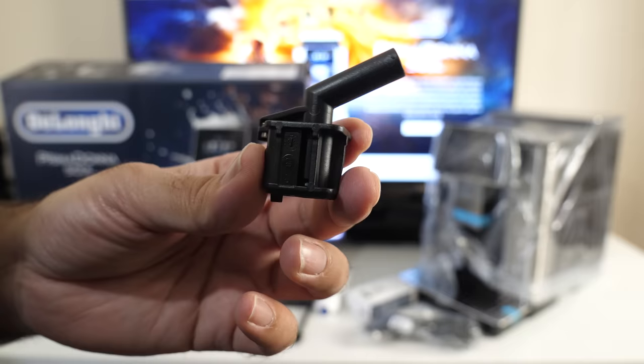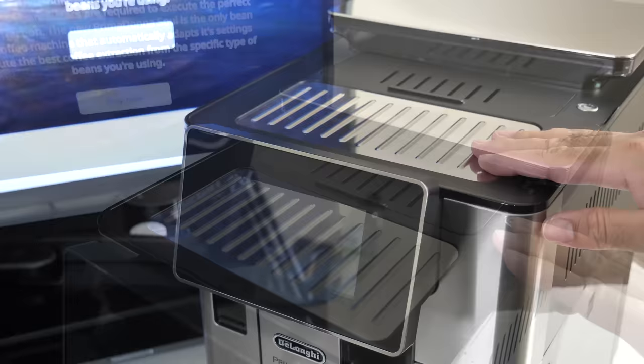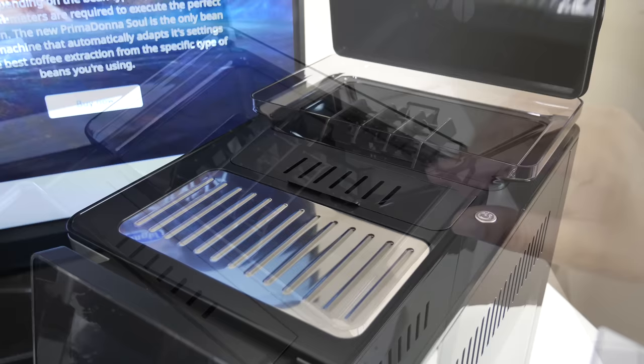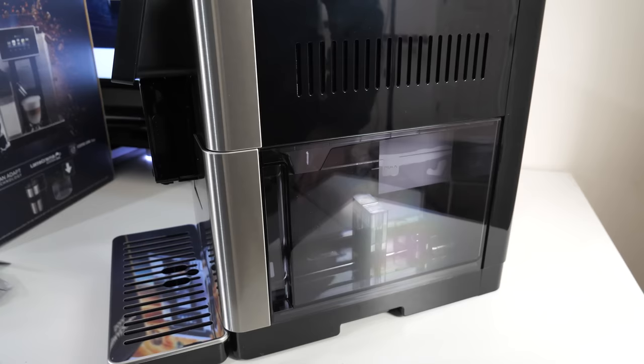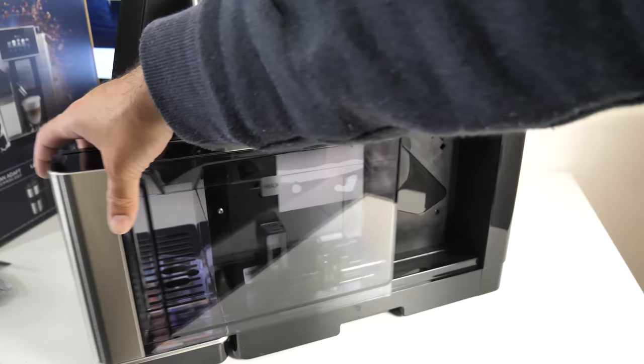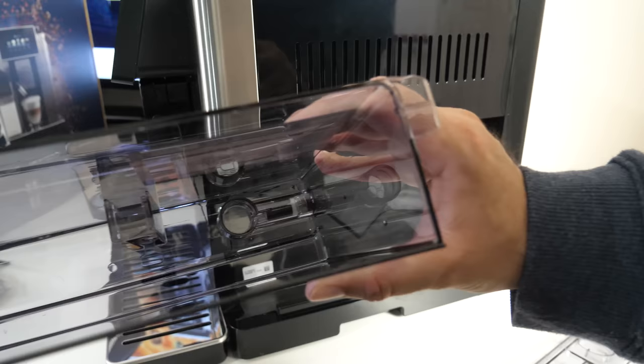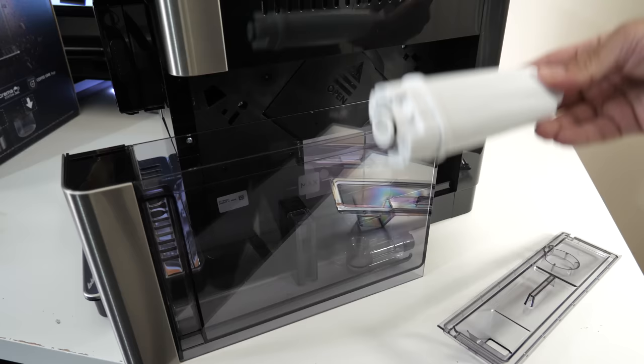Now a closer look at the actual coffee machine. On the top we have a cup shelf. Over here you have your compartment for pre-ground coffee, a measuring spoon and a removable funnel. There's a metal lid which is removable — that's your coffee bean container. You'll also find a power button, and over here is your water container which simply slides outwards. You can see the maximum line, and the circle inside is for your water softener, which goes in at the bottom and you secure it into place.